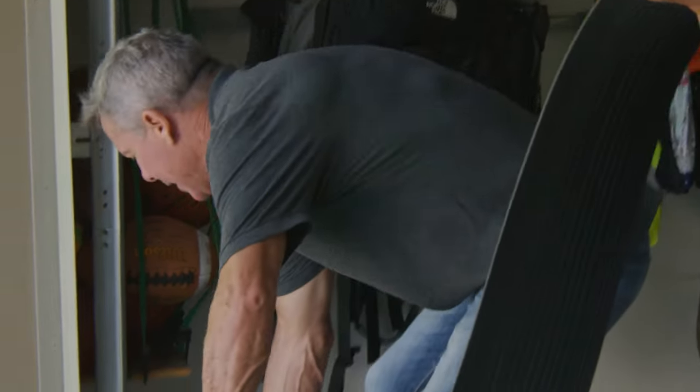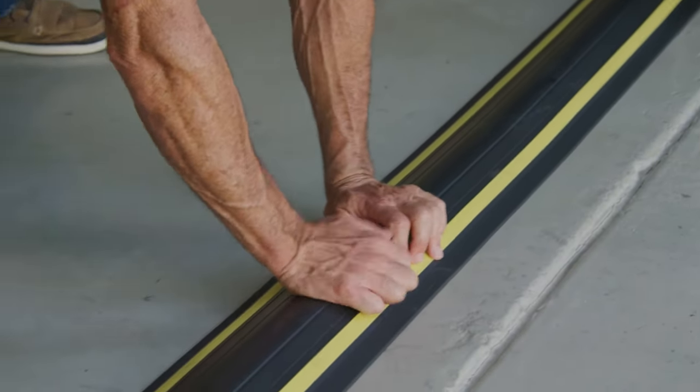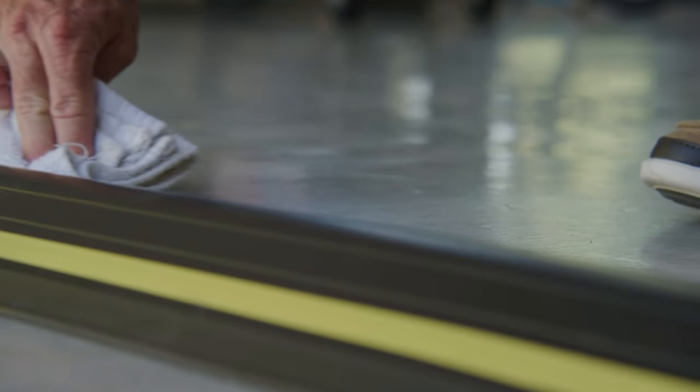Step eight: beginning from one end, place the threshold seal on top of the adhesive and press down firmly, ensuring good contact at all points. Remove any excess adhesive from the sides with a clean cloth.